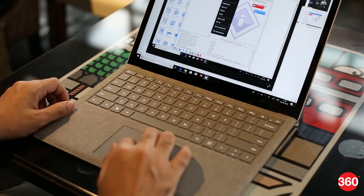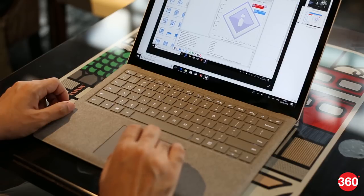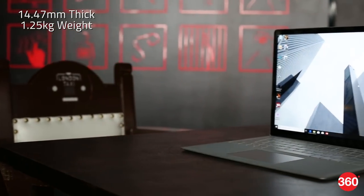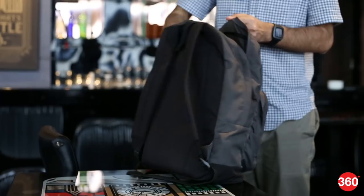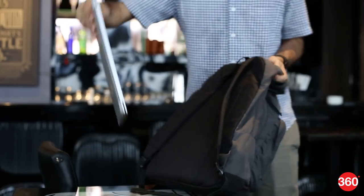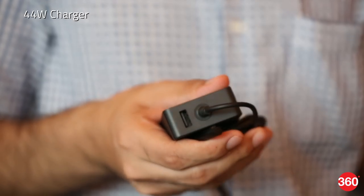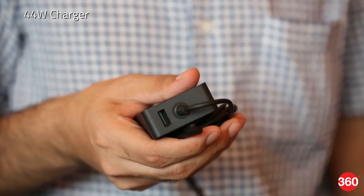Although the trackpad is large and smooth, the mechanism is stiff and shallow, and it seemed to decide we were right-clicking far more often than we actually wanted to. The Surface Laptop is only 14.47mm thick at its thickest point and weighs just 1.25 kilos — super portable and convenient to whip out of a bag. The only thing in the box besides the laptop is its proprietary 44-watt charger, which we love for its integrated USB port, so you can charge your phone on the go.